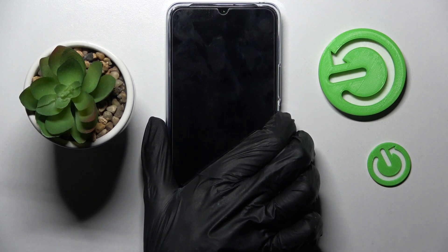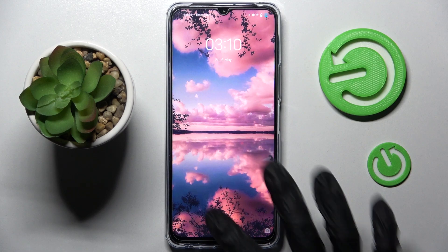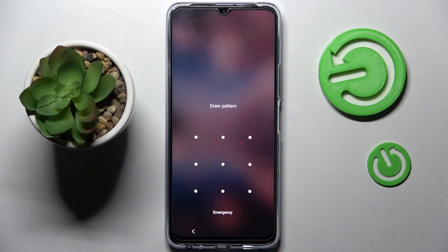Now when I turn off my screen then turn it back on, as you can see, Pattern is now required. Thanks so much for watching.